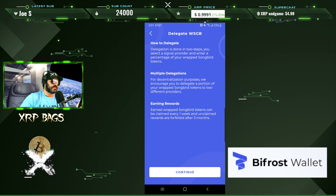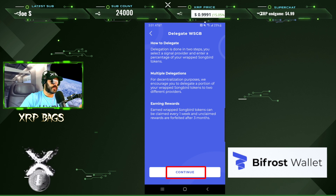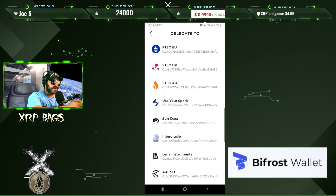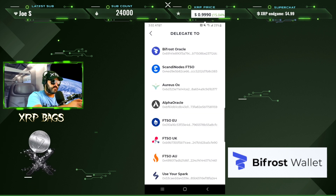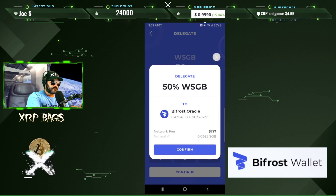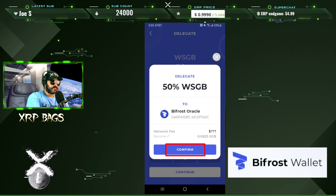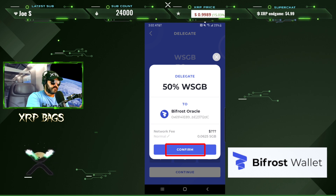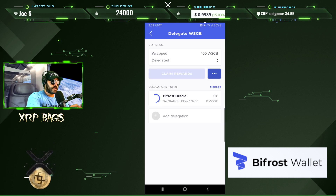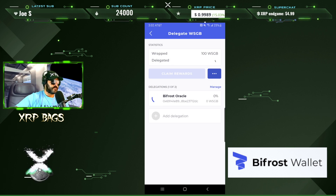They recommend delegating to two different providers for decentralization purposes. Click Continue, then select any provider you want to delegate to — we'll go with the first two. Enter 50 percent for the first one, go ahead and confirm, and you can see the network fee.